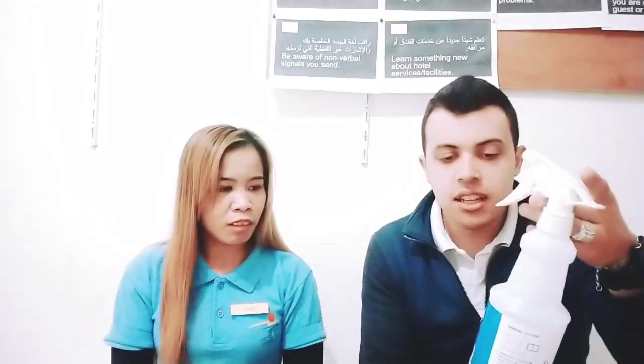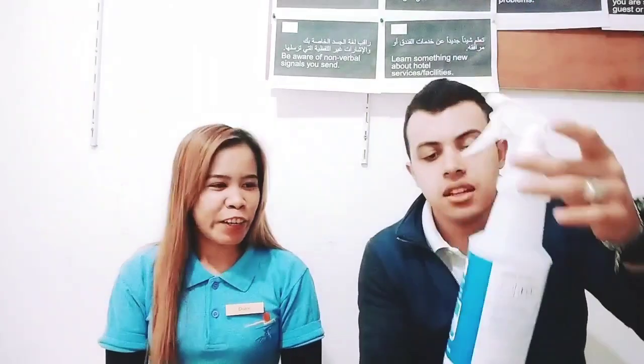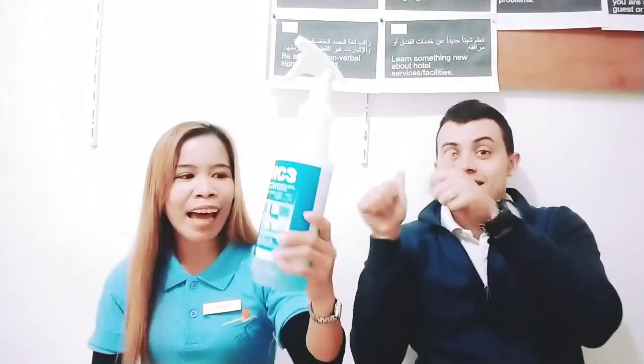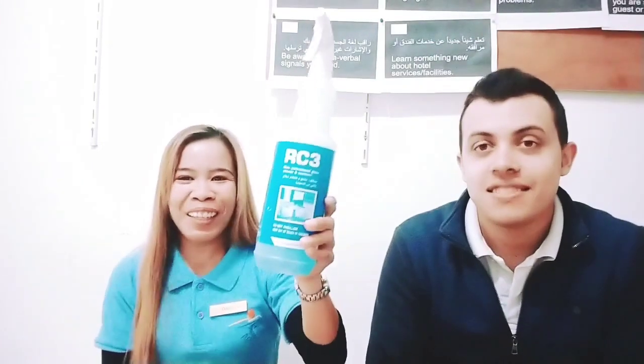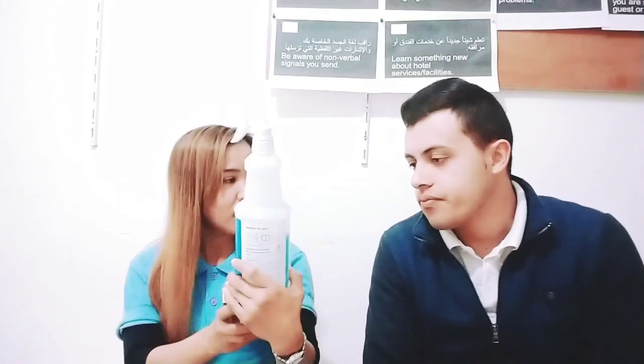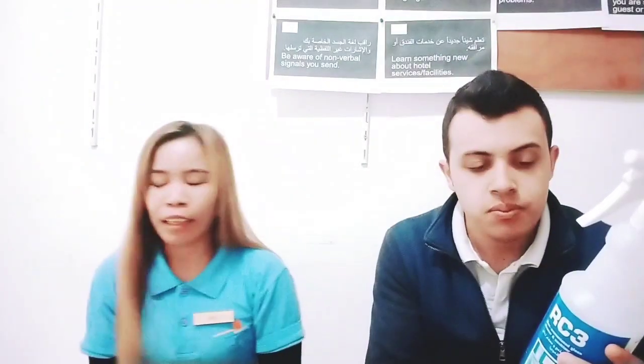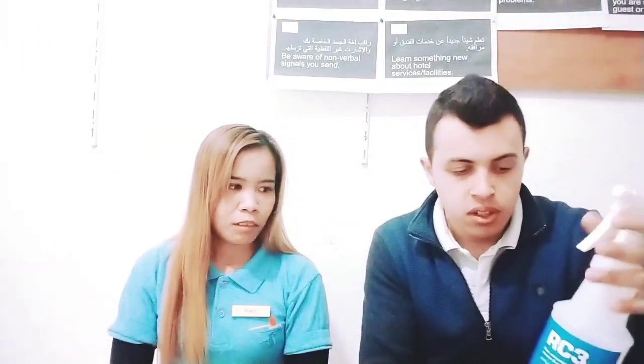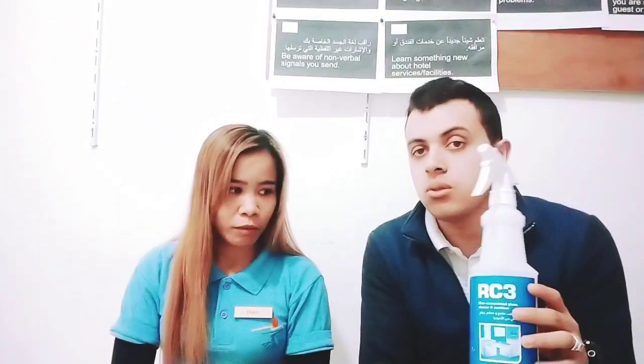Now we have also here the RC3 — glass cleaner. RC3 glass cleaner. This one is for glass only. All glass — use RC3 for the glass. You can also use it for the dust, to remove the dust. You can use it to iron the bed — then the bed is ironed, good and neat. The smell is good, not strong. Easy to use. You open the bottle like this and spray. RC3 for the dust is also good.